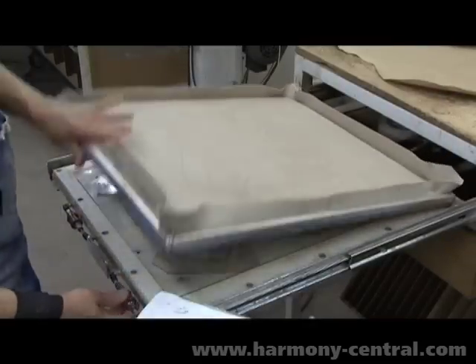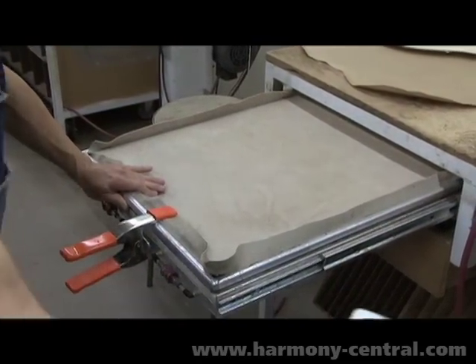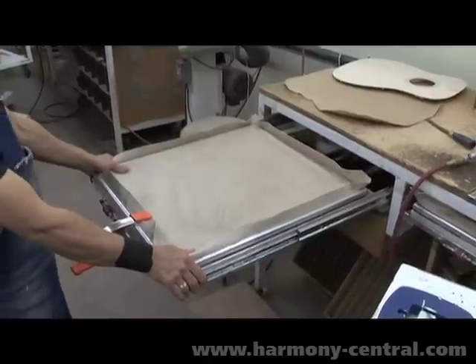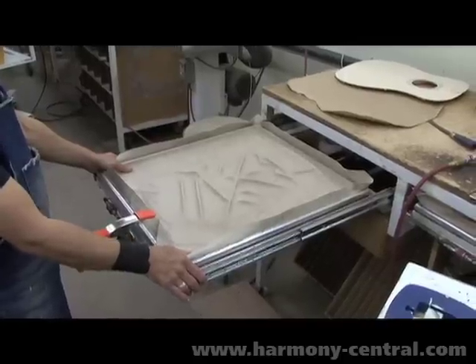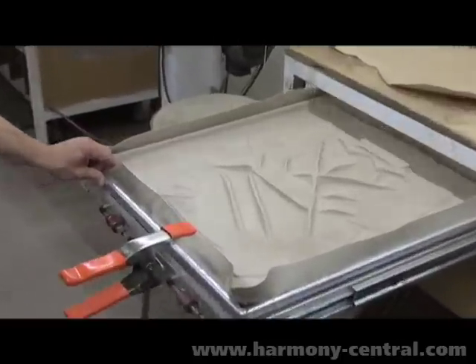We've got these clamping presses here that are basically a rubber blanket. We draw a vacuum on it — it's a pretty typical setup for a lot of guitar factories. We'll give that about five or ten minutes of drying and then we're able to take it out. The glue's clamped and ready to go, and then it's just time to clean up the glue that oozes out after that.